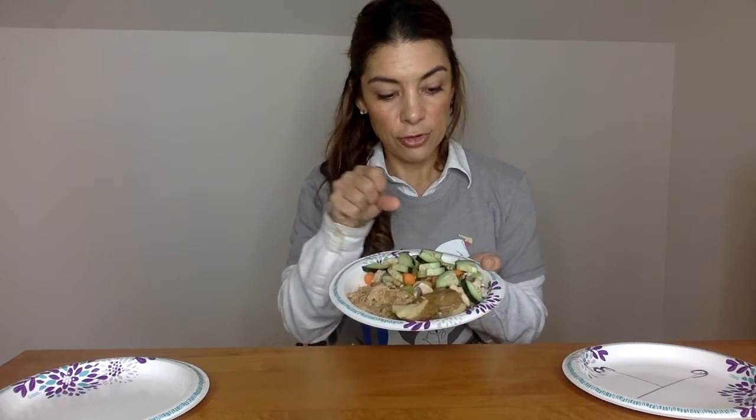I'm using a 9-inch plate here to demonstrate. We're going to have two fists or two cups for our vegetables. For our starch or carbs, we're going to have one fist or one cup — that's our potato. And for our protein, we're going to use chicken in this example, which is our palm or three ounces.